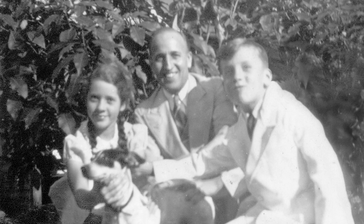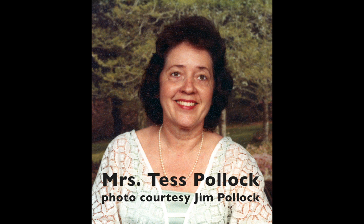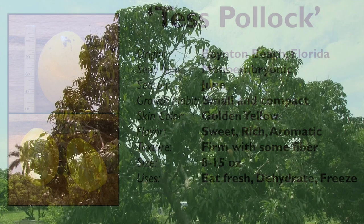Test Pollock first fruited on the property of Jim and Test Pollock in Boynton Beach, Florida. Test Pollock was a native Floridian who loved tropical fruit, especially mangoes. The Pollock family lived in the same house for about 50 years and devoted about an acre of land to tropical fruit. This variety first fruited in 2002. Jim and Test Pollock's son Jim thought it was the best mango he had ever tasted and named the new variety after his mother. Shortly after naming the variety, Jim asked Truly Tropical to graft it onto at least one of their existing trees in case anything happened to the original tree.